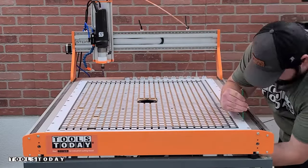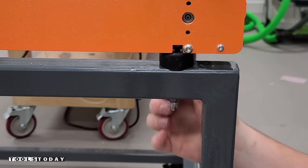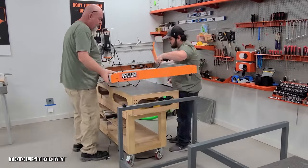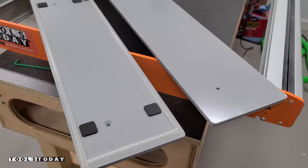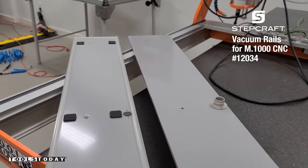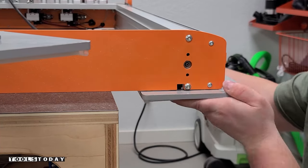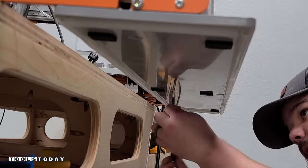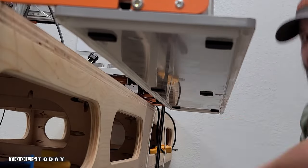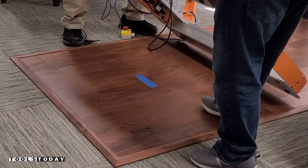Now that the aluminum portion is done, I'll remove the wasteboard off of the machine and set it to the side. We're going to get it set up so that we can carve on the floor. These are the vacuum rails that attach to the machine using screws through the t-slots on the bottom. We'll insert them into each side, tighten everything down, then move it over into the shop after setting the center point of exactly where we want this logo to be.